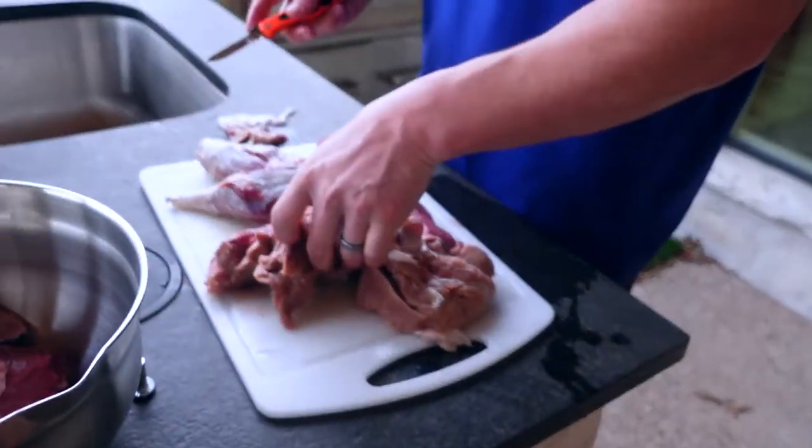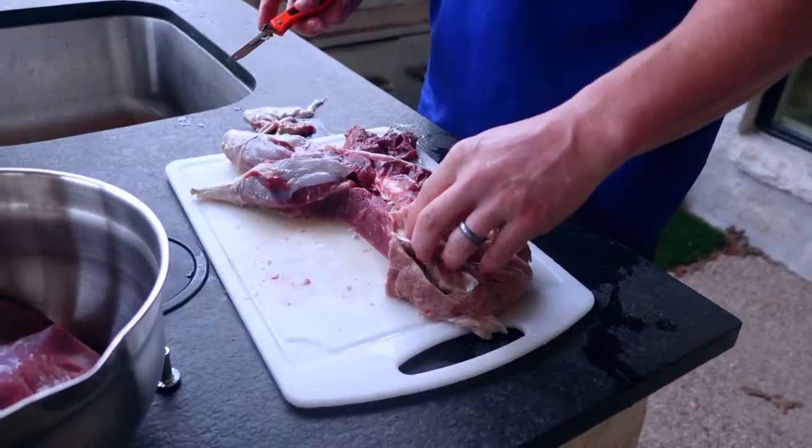And this is steak we're having for dinner. I figured it'd be fun to take you along on our first time processing a deer because we don't know what we're doing. Maybe it's like good trial and error for people that want to do it themselves. Right now, Heath is just cutting all the meat off the bone.